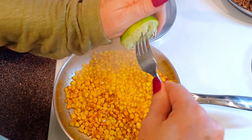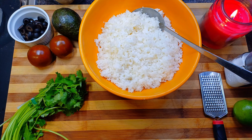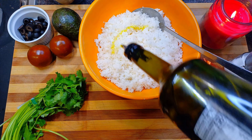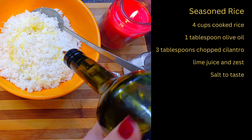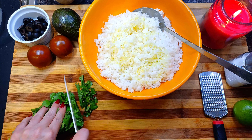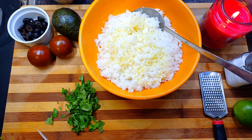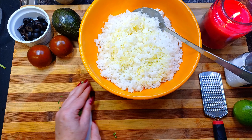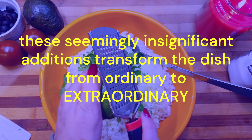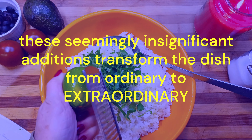I'm a firm believer that every element of the dish should be seasoned and stand on its own, so we are flavoring the rice. I'll start with adding some extra virgin olive oil. Chopped cilantro goes in, the zest of a lime along with its juice and a bit of salt. These seemingly insignificant additions transform the dish from ordinary to extraordinary.